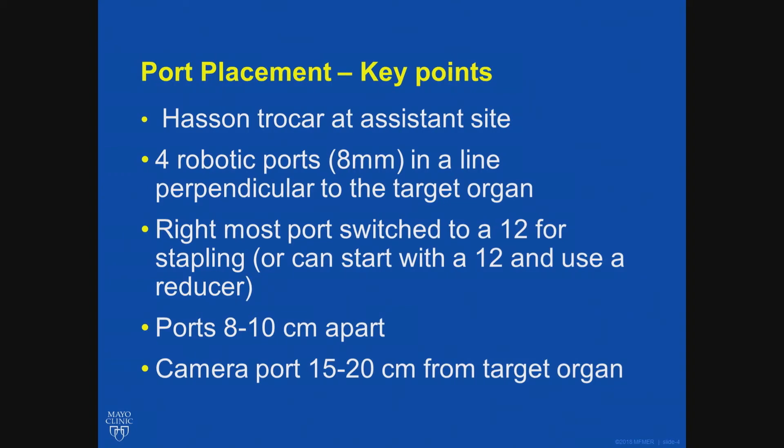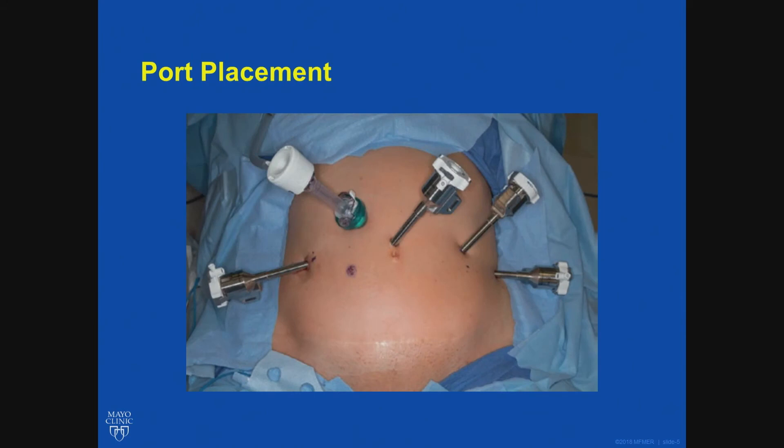The rightmost robotic port — you can start with a 12 and I use a 5-8 cap on it. If you use a 5-8 cap, there is no air leak until you are ready for the stapler, then switch it to a 12. If not, you can use a 12 cap and put in a reducer. I find air leak to be the most frustrating thing, so I use a 5-8 cap. Ports are placed 8 to 10 centimeters apart as in any standard robotic operation.